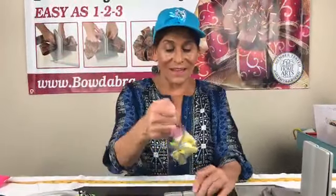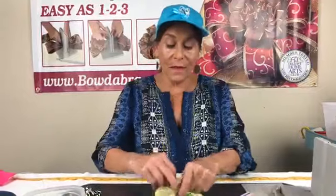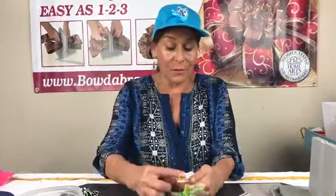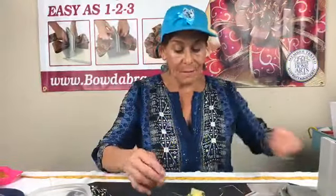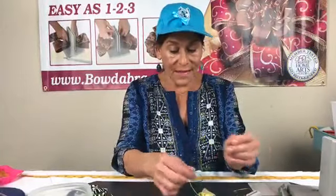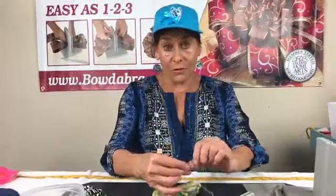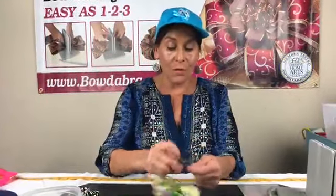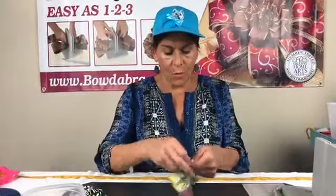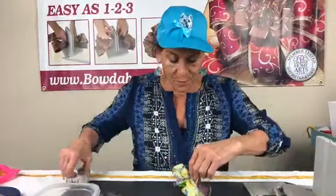I'm going to bring this up here, pull this through the slip knot, pull it tight while it's still in my mini Bowdabra, take it out, bring it around. These colors will make such a pretty spring hair bow. I'm just going to tie a knot, then take my ponytail holder which matches. I bought a hundred different colored ponytail holders at Dollar Tree for a dollar — a really good deal. Give it one more knot, then clip the wire really close to the ponytail holder.